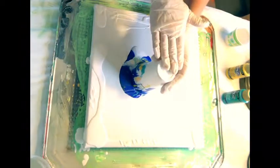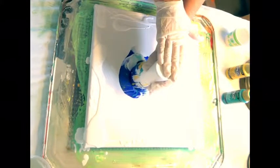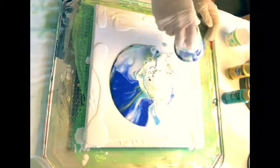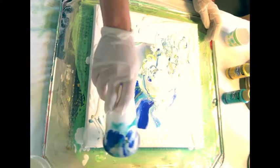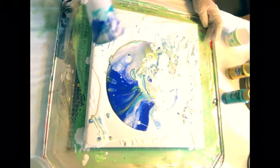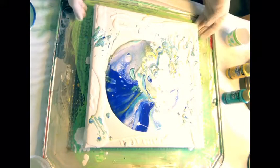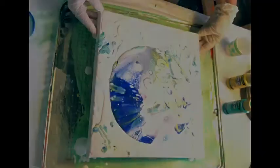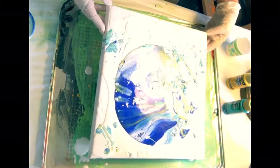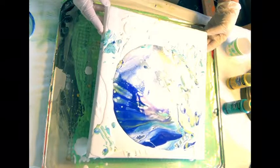I just send it a little bit of love — tap, tap, tap. Let's go! I see some cells happening. I love the cells. And it's bright and cheery so far, just like I had hoped.